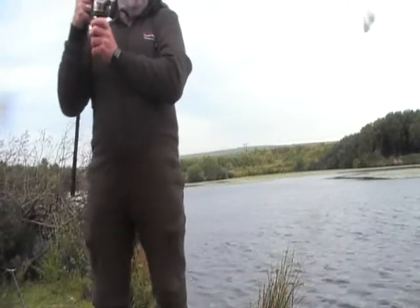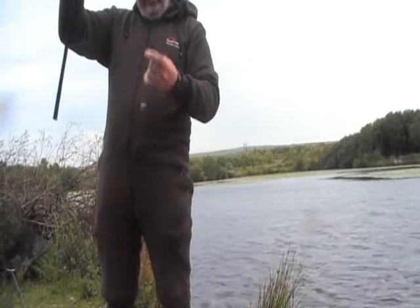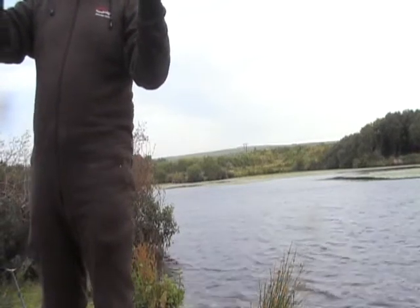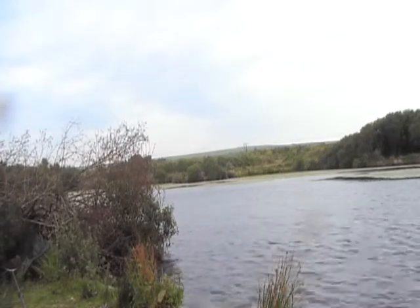I'm going to recast this rod because I'd had a half heart attack. I just wanted to check that the rig wasn't cocked up or something, but it appears to have been in a bit of weed there — been in the chod, as our friend Steve the carp catcher would say.